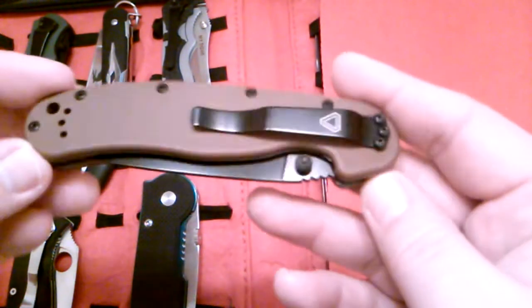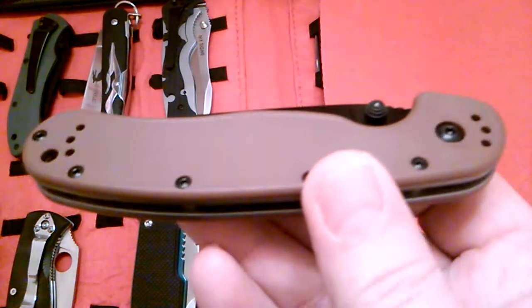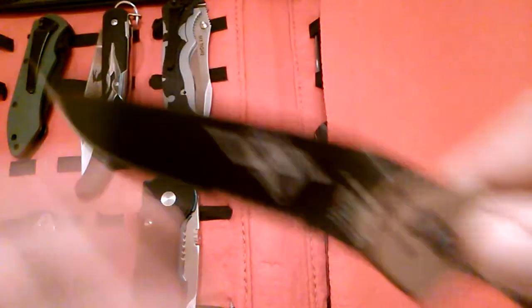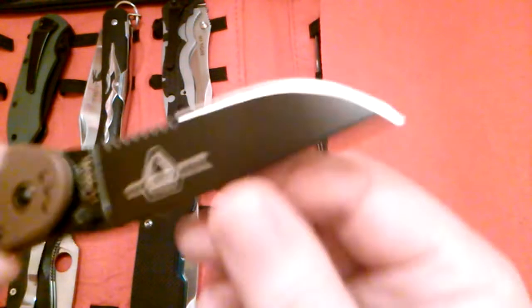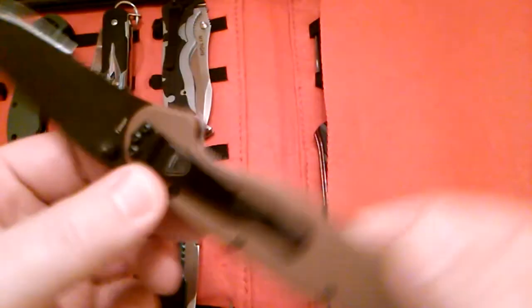I'm gonna start the left side and go with this one first — this is a right one. I believe I went with the brown G10 scales, black blade, black clip, and black hardware. I thought that was nice looking. You can't beat these knives. As you can see, they're using all-steel construction. I got the partially serrated one and I haven't used it, so it's extremely sharp. I just thought it was a good-looking knife and everybody raves about them.